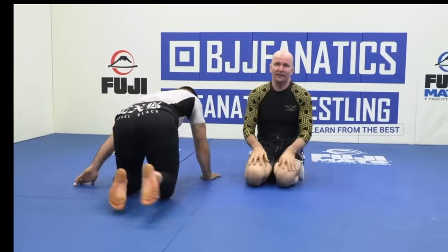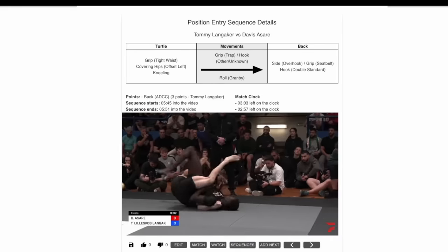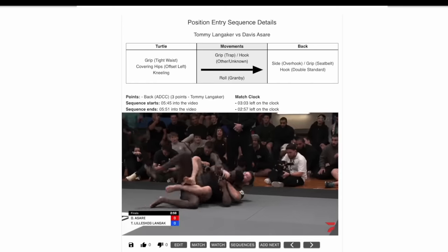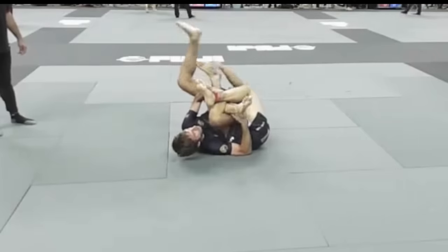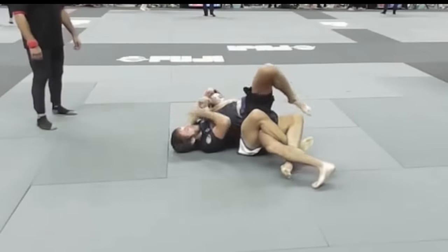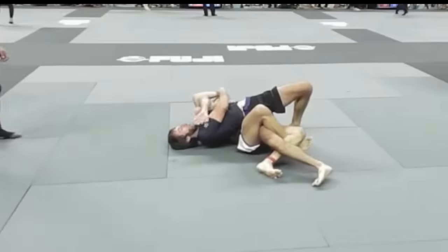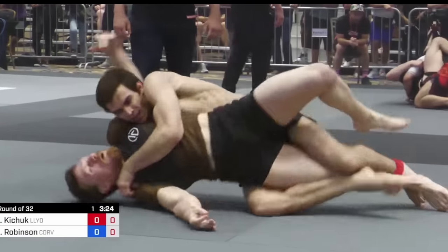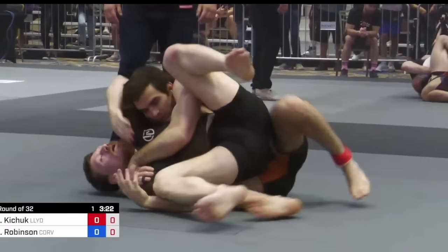It doesn't matter where you are on the mat — you are at most one move away from taking your opponent's back. But when we're trying to take the back from positions other than mount, it can be hard to insert our lower body and upper body at the same time. One option would be to double down on controlling the legs using things like the truck, and then from there working up to establish upper body control.